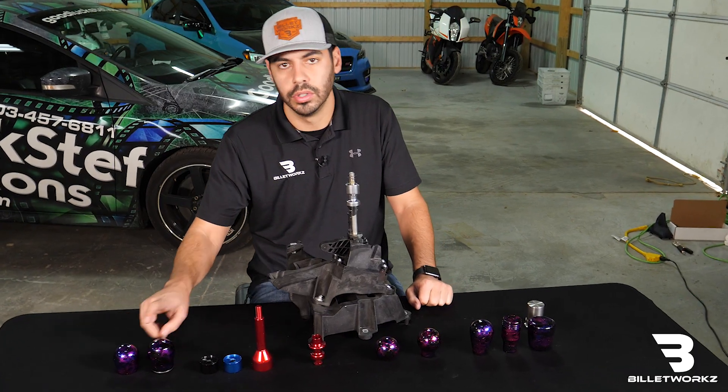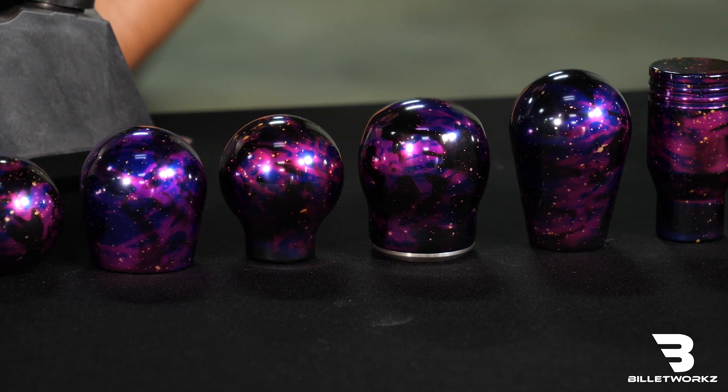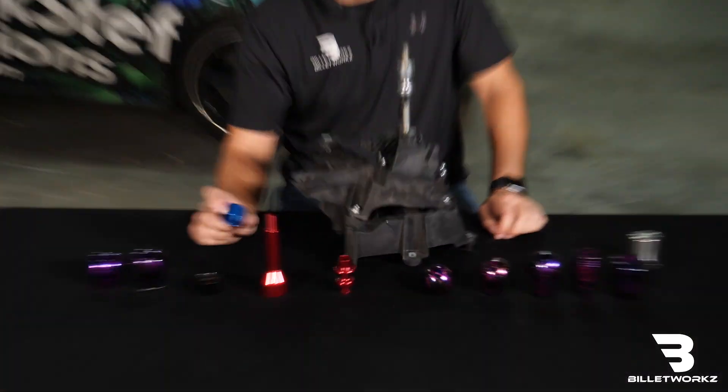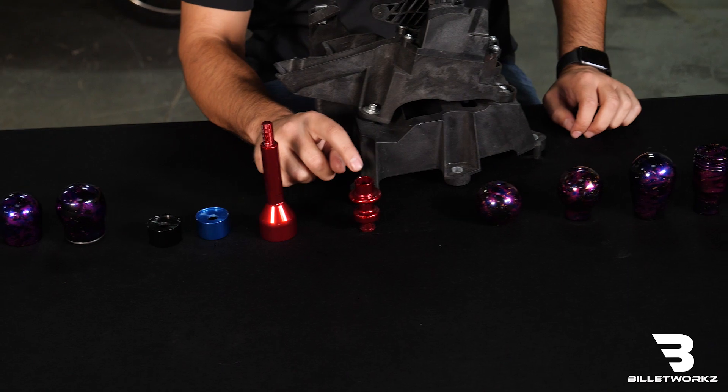If you don't want to use our short teardrop or hybrid shape and you want to use our sphere, light bulb, tall teardrop, piston, or sledge, you do have three more options. You can use our focus adapter, our extender, or our own reverse lockout.